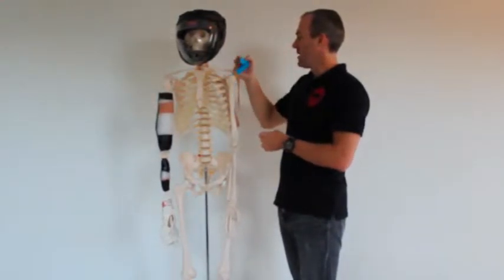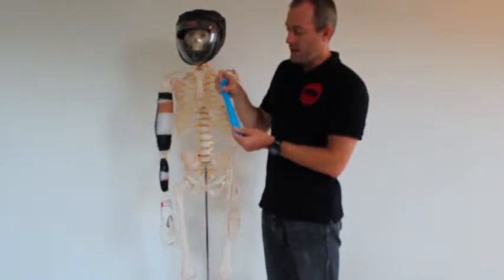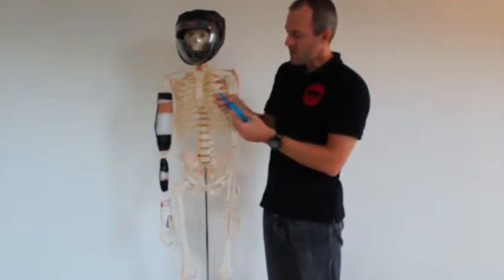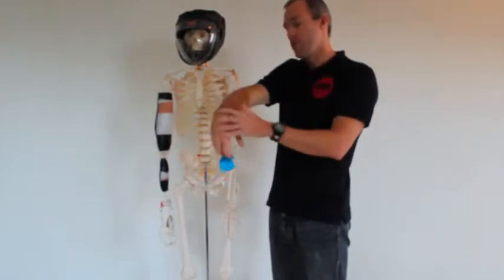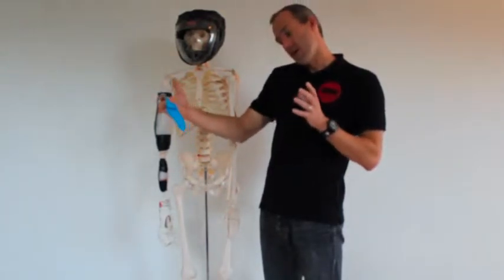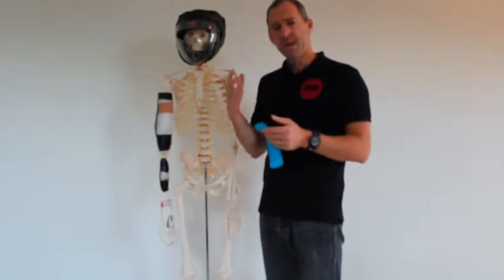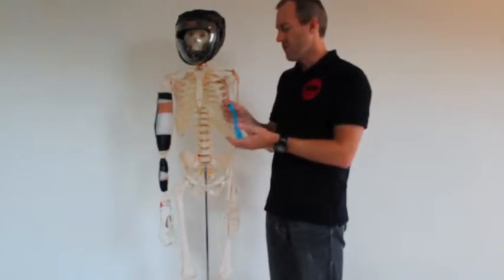We then have our Kinesiology Tape, and these do have some stretch in one direction. They are stretched sideways, but they stretch longitudinally. You can see there they've got a little bit of recoil. They're designed mainly to go on towards the end of range, so with the muscle on stretch, have a similar elasticity and thickness to the skin, so that it bunches things up and it lifts the skin and helps the circulation, takes pressure off pain from structures. And then you can change muscle activity via input into the nervous system through the skin.